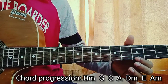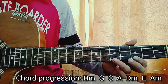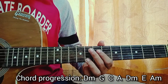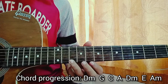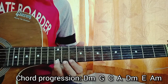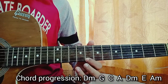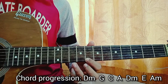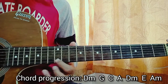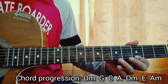So basically I'm playing the 3rd fret on the high E string twice, then the 5th fret on the high E string once, 8th fret on the high E string, 10th fret on the high E string, 12th fret on the high E string twice. Then back to 12th fret, 8th fret on the high E string again — and just repeat that.